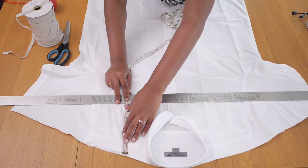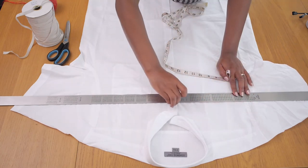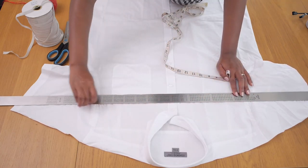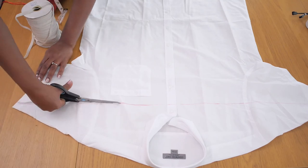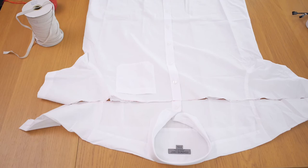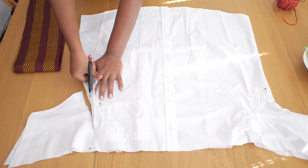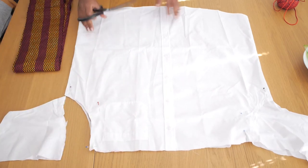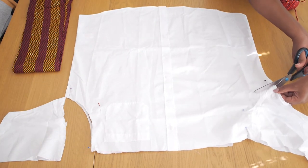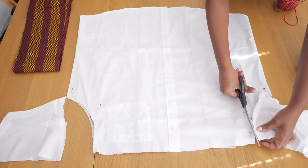I mark a straight line across the front of the shirt with chalk, then go ahead to cut it off with scissors and throw it away. After that I cut off the sleeves as I don't need them for this tutorial — cutting off both sides.